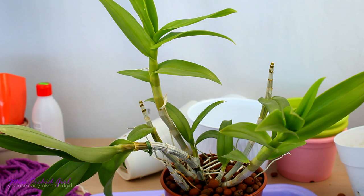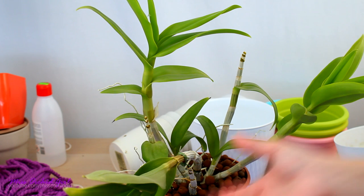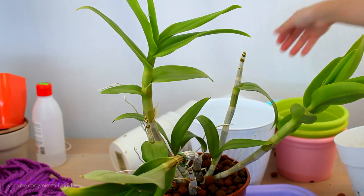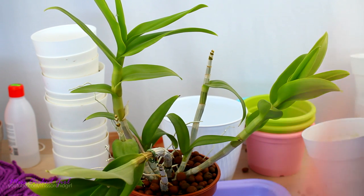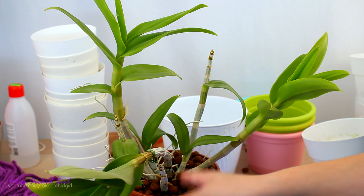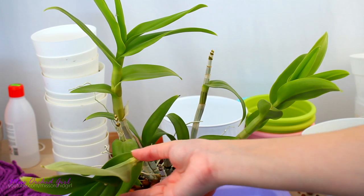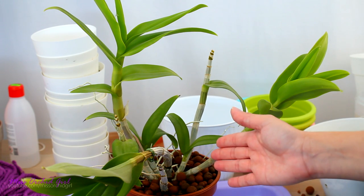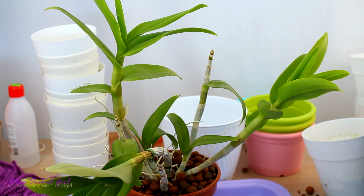I have been waiting for this day for two years, but first we need to talk about it. It's never a good idea to cut functional canes without knowing what you're doing. Old pseudobulbs on orchids, even though they might not look pretty anymore and might not bloom, play a very important role — they store energy, nutrients, and moisture, and they help new growth. Overall, it's not a good idea to cut them. However, in a few instances it is a very good idea: first, if they're dried and dead; second, if they're rotting, because they can spread disease.